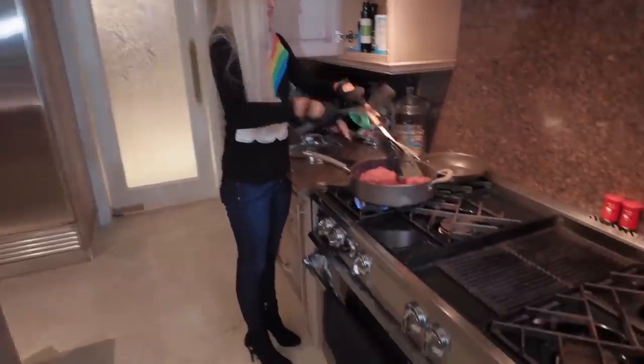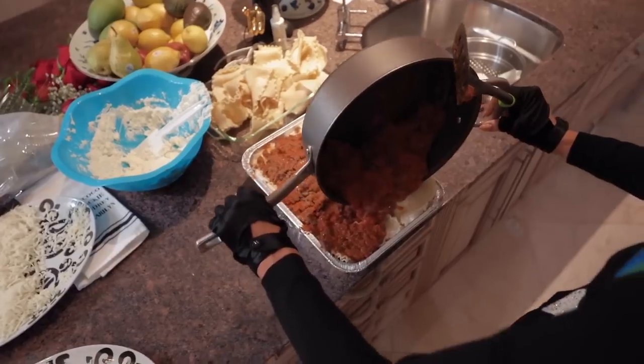No, no, no! She's using metal on non-stick. Oh my God.